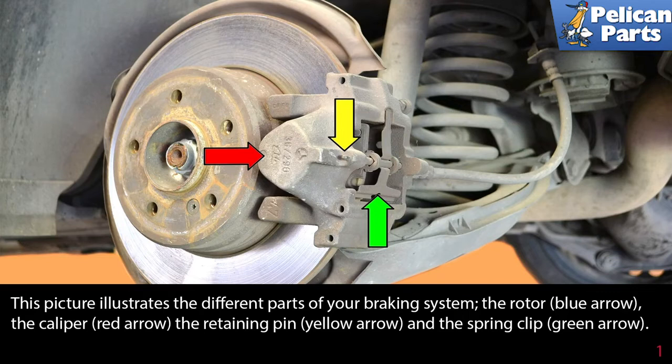This picture illustrates the different parts of your braking system: the rotor, the caliper indicated by the red arrow, the retaining pin indicated by the yellow arrow, and the spring clip indicated by the green arrow.